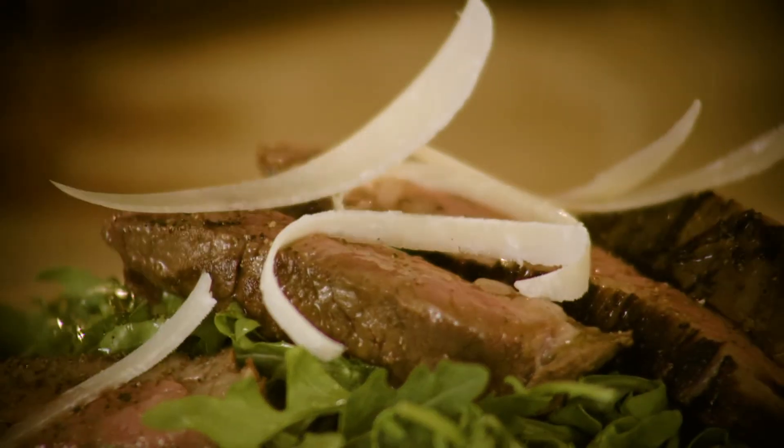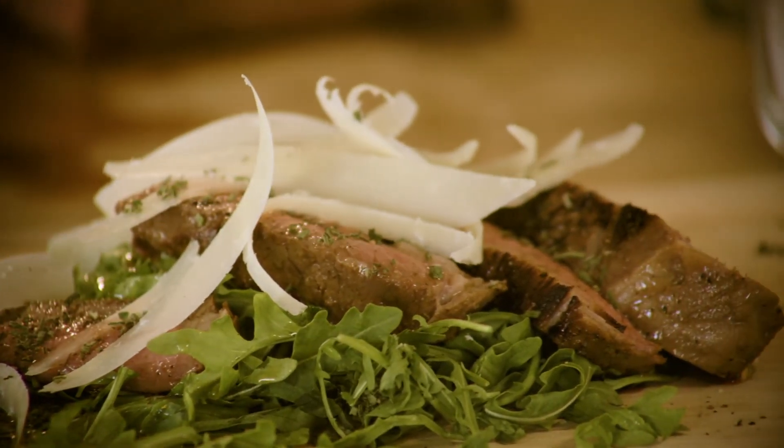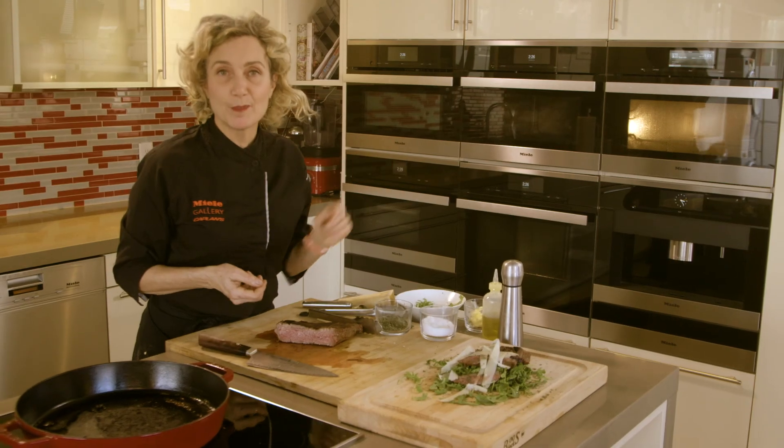Oh my god, that's gorgeous. Some fresh chopped sage — and that's perfection. Now you're ready to serve: perfectly rare sous vide tri-tip, thanks to the Miele Combi Steam Oven, which now does sous vide. You can have restaurant quality meals right in your home.